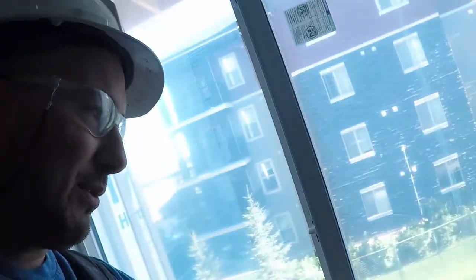Most closets have returns, like so. Windows in commercial, a lot of them will have returns. You can see this one here is an actual window frame, so not in this case. But if you want to see my video on commercial returns, I'll link that right here for you.